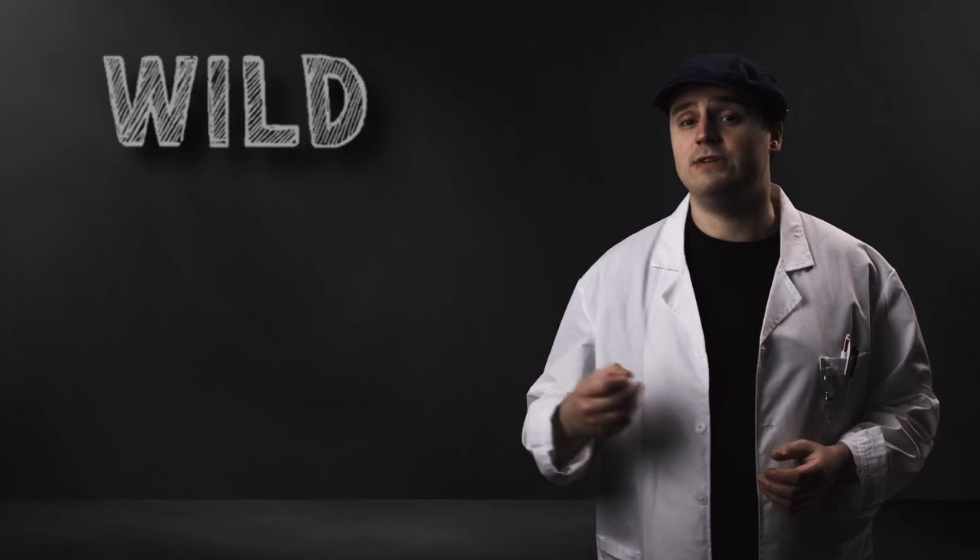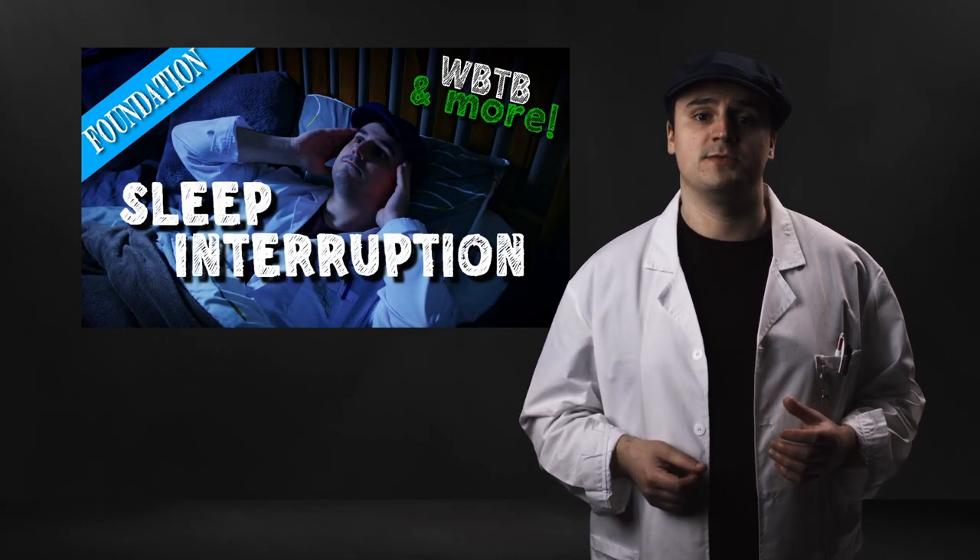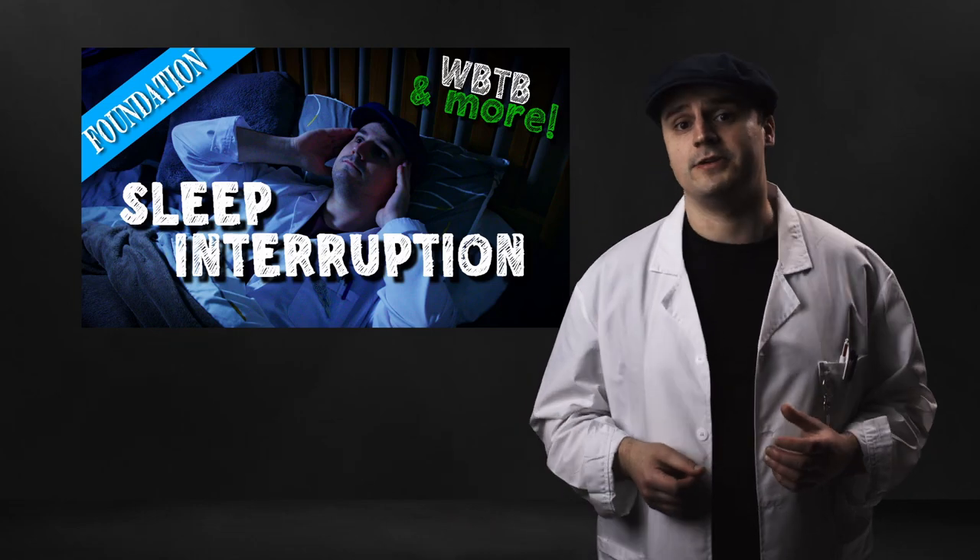Now obviously this is a WILD induction technique so you'll need to perform this during a wake back to bed or an awakening later in the night or early morning so that you'll be able to directly enter REM sleep. I've already made a video with more information about sleep interruption and identifying REM periods. Your body position is not really that important for this technique as long as you're comfortable and relaxed.